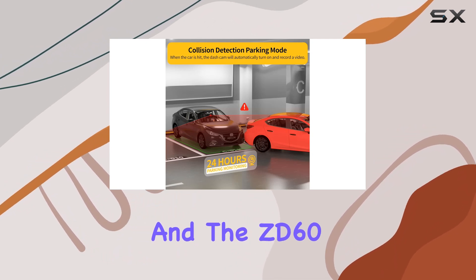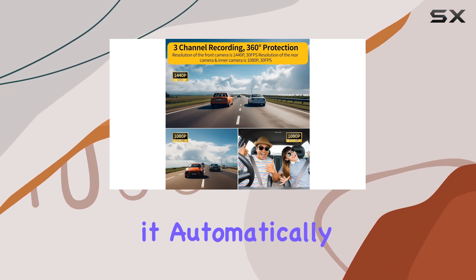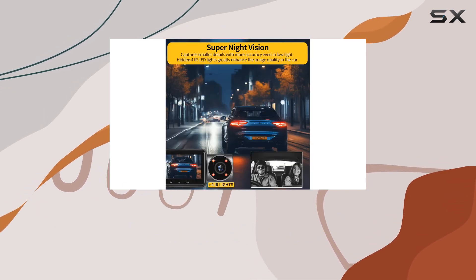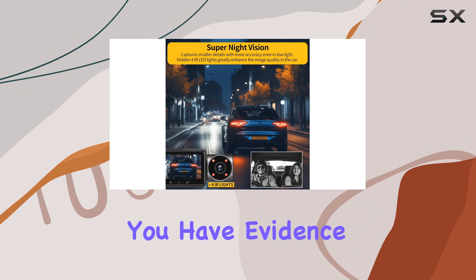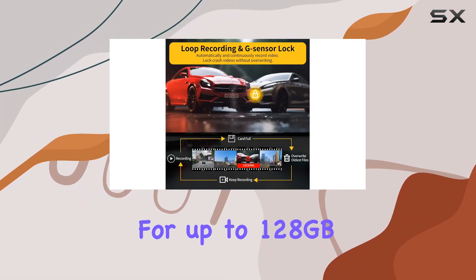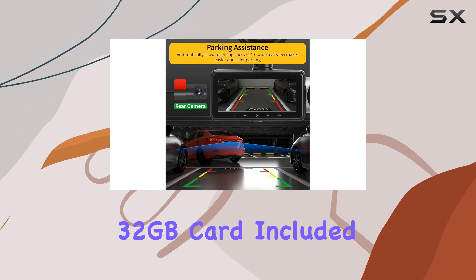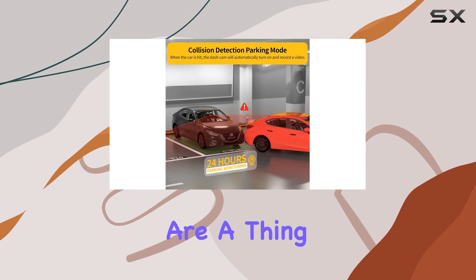Safety is paramount, and the ZD60 has you covered. With loop recording and a G-sensor, it automatically saves and locks footage in the event of a collision, ensuring that you have evidence when you need it most. And with support for up to 128GB micro SD cards, and a generous 32GB card included, storage worries are a thing of the past.